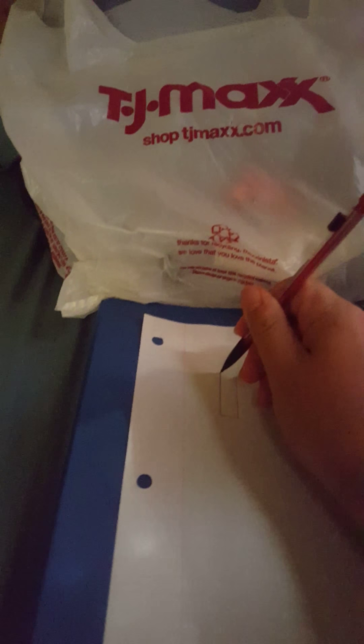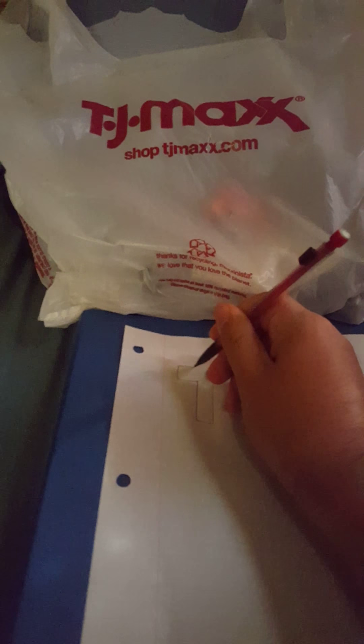You want to go like that, and then like that. Like this, right? You got the T right there.